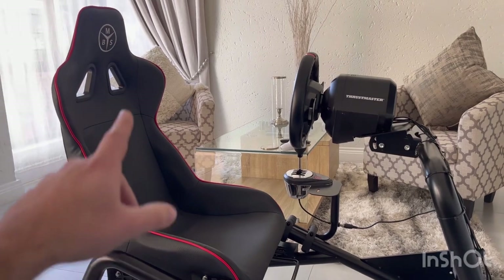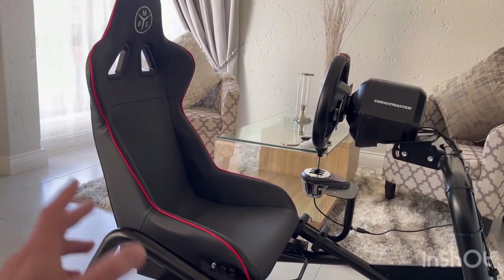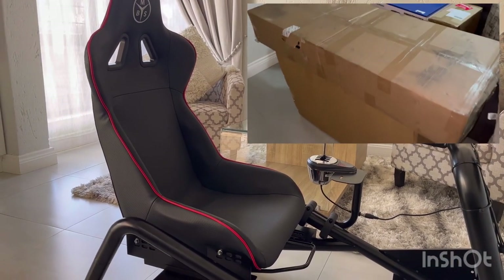Welcome back everybody, I'm Marcio, you're watching The Urban Man. Today's quick video we're just going to chat about the MBS Cockpit racing rig. Let's get into it. So here we have the MBS Cockpit rig that I have set up over here. In between the chatting I'll put little snippets of me assembling the rig and how easy it was.